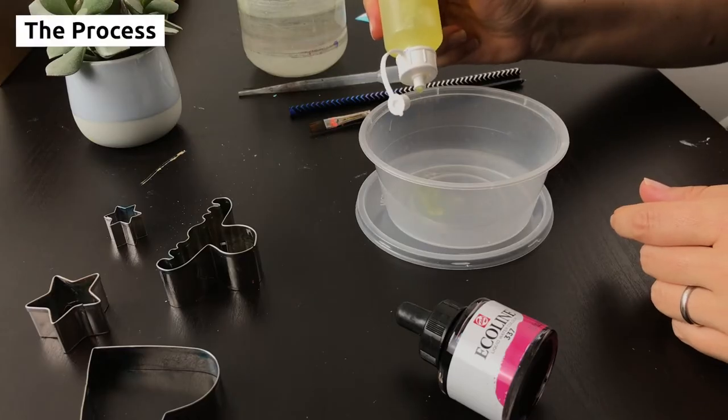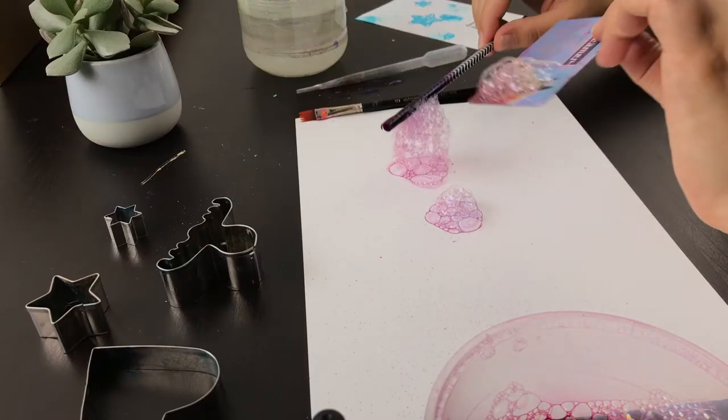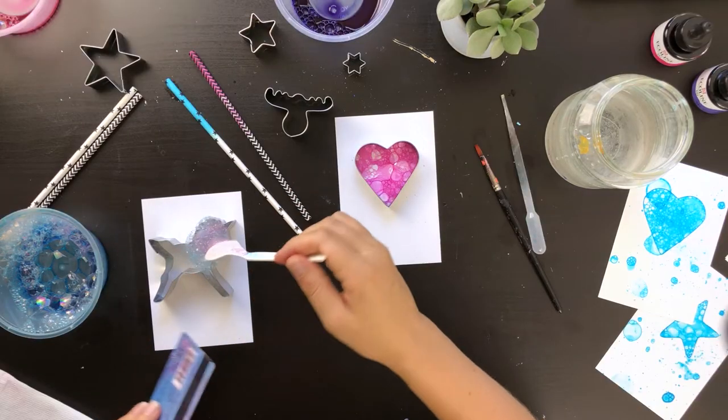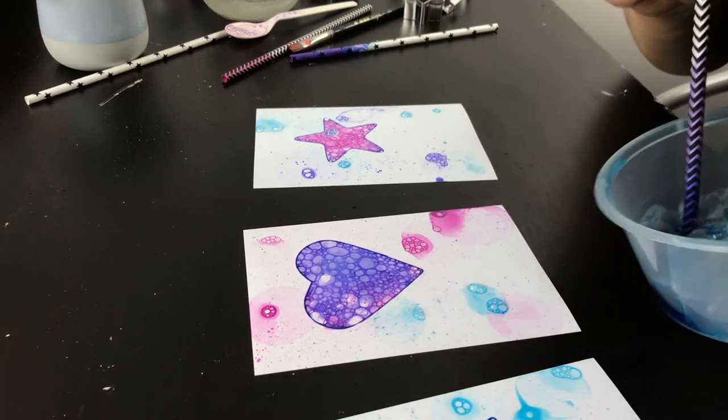After mixing soap, paint and water we'll practice different ways of getting the bubbles to print on the paper. Then we'll use cookie cutters to give them form and round off the composition with a few splatters and spots.